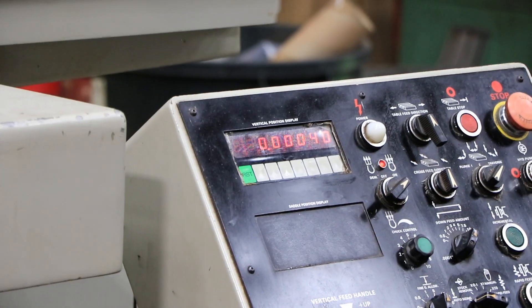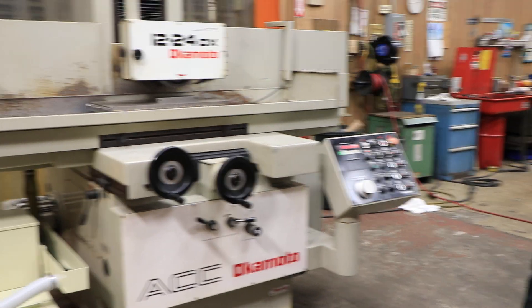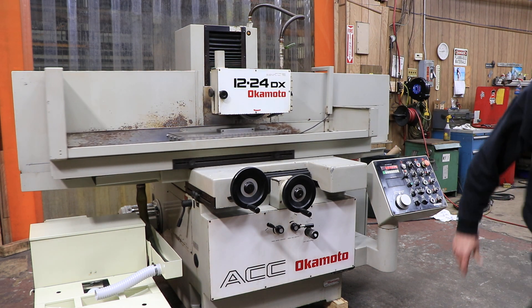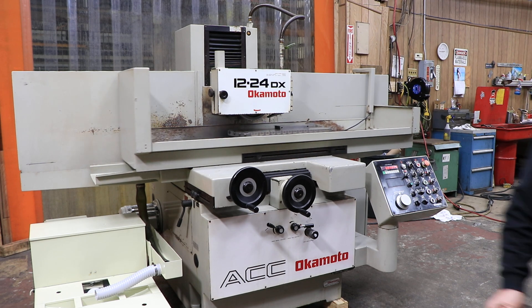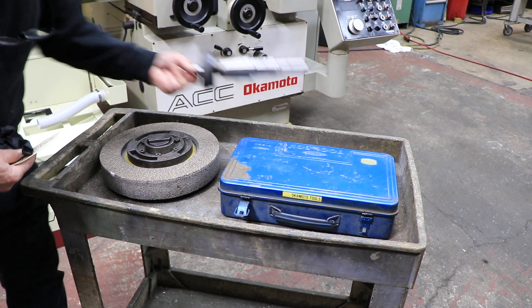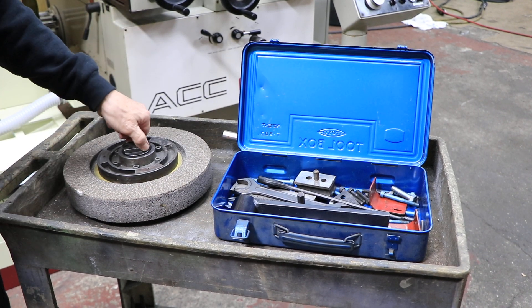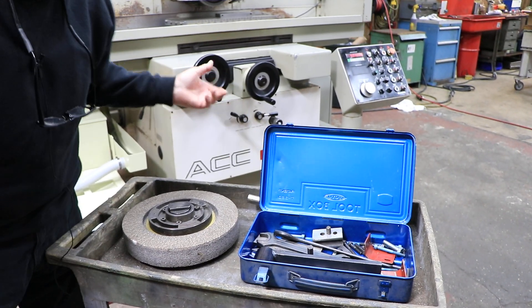This machine is in nice condition — this is all the original paint, and a new cooling system makes it really nice. It's got some accessories with it over here: we have another grinding wheel with the hub, a balancing arbor — you want to balance these bigger wheels on these kinds of machines — a wheel wrench, a wheel nut wrench, an extractor that pops the wheel off the hub, a couple of wrenches, and a diamond. We've got a lot of stuff here.